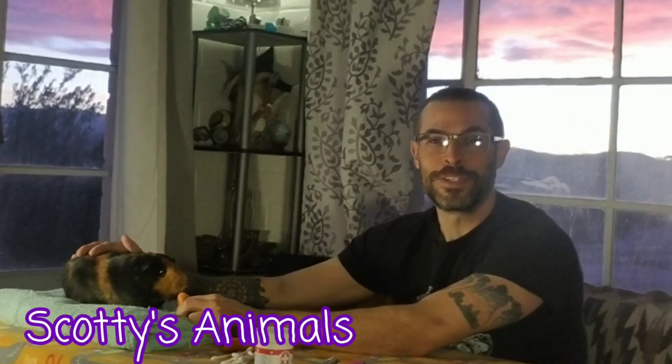Hey, Scott here, Scotty's Animals. How do you clip a guinea pig's black nails? I'm a volunteer at the LA Guinea Pig Rescue and a lot of people come in for our free health checks and they are terrified of clipping their guinea pig who has black nails.